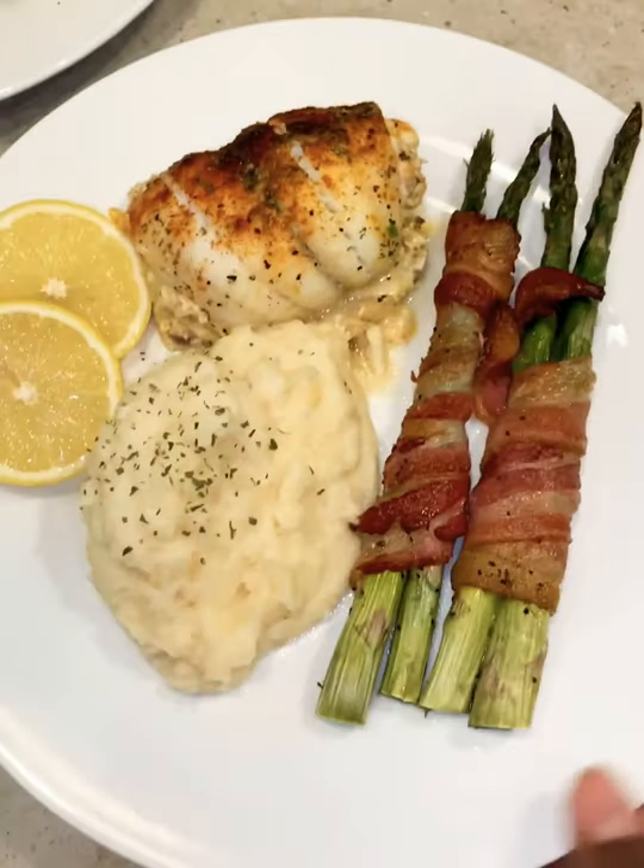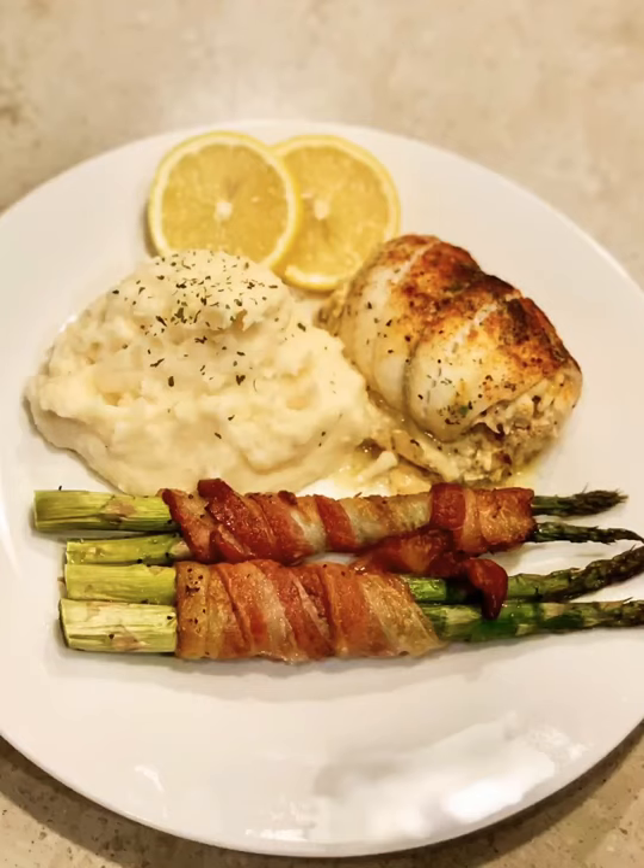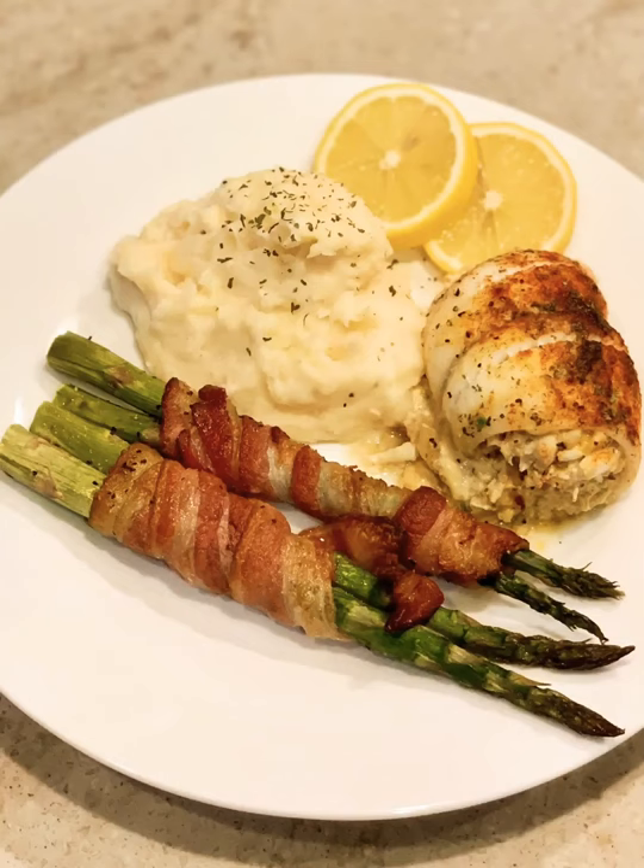I hope you enjoyed it — it's really simple, really easy, and I promise you will love it. It was delicious. Like, share, subscribe. Bye.